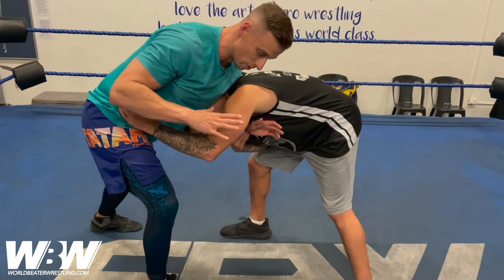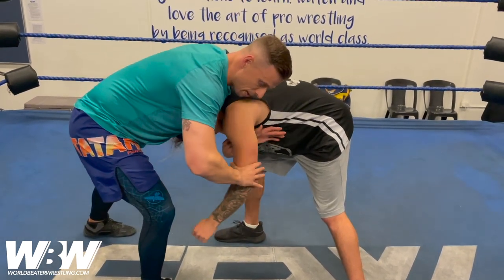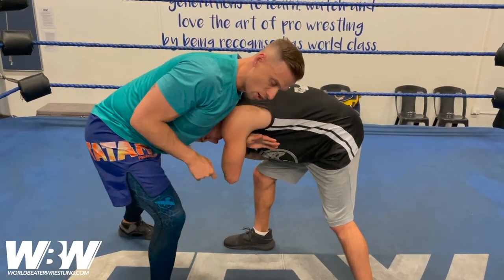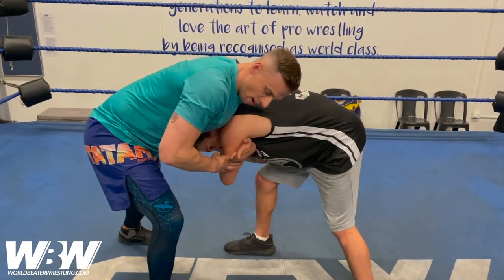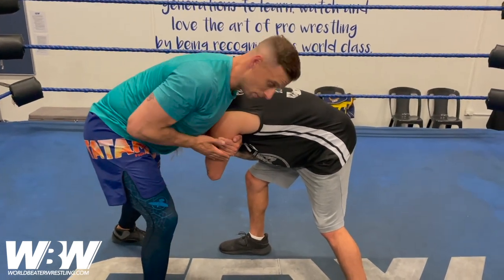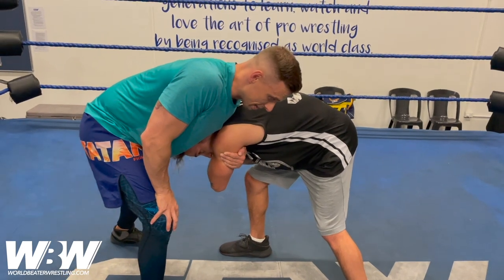One real easy way to do that is by forcing it through with a C grip and hooking it with the same hand. So the hand that's locked in that front headlock, I can also lock up near the shoulder, back of the tricep to keep them locked in. Now I've got a very easy entry point for the takedown.